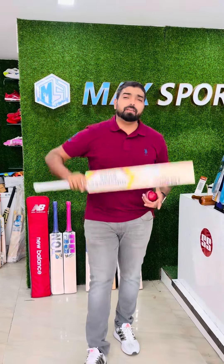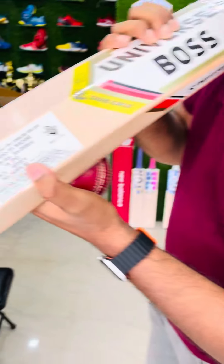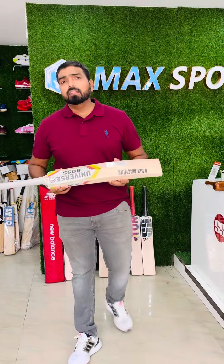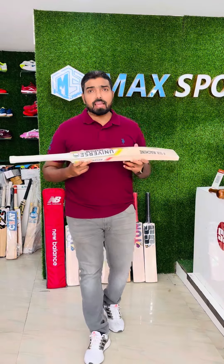We are going to give a very good discount on this. On the MRP side, if you see it's 3,499, and we are going to give you a flat 35% discount on this. So grab this before someone else does.